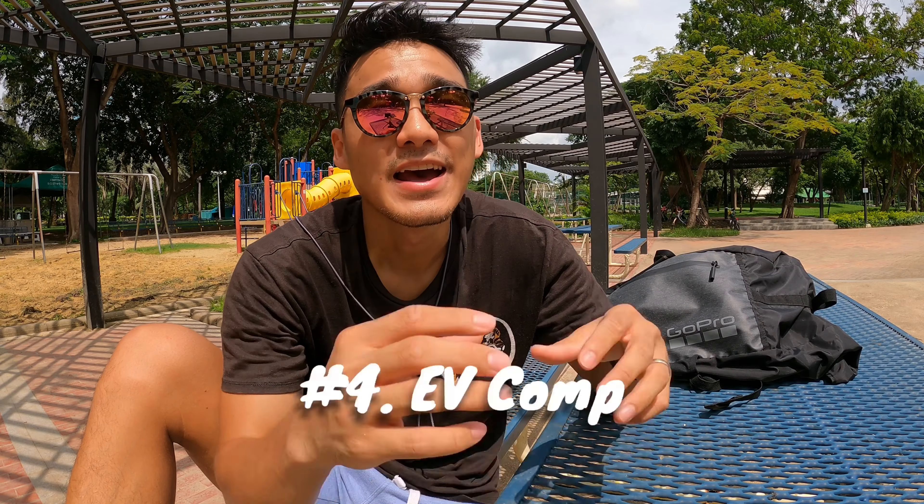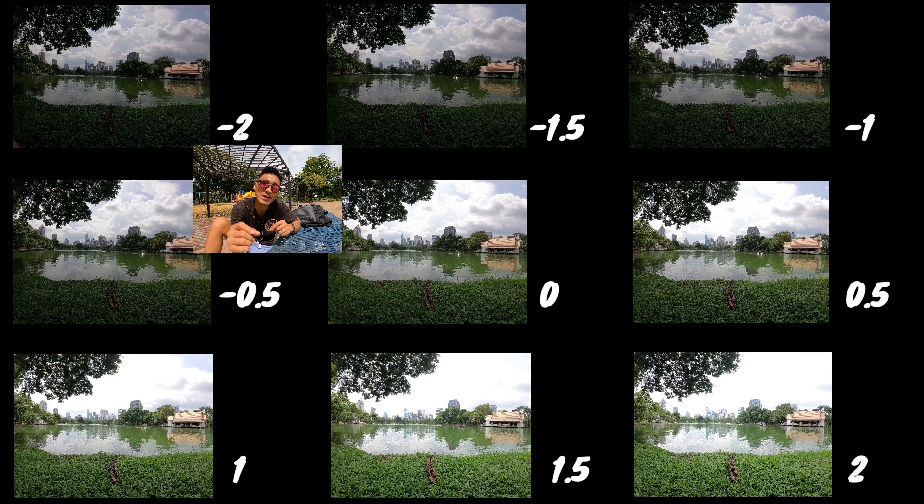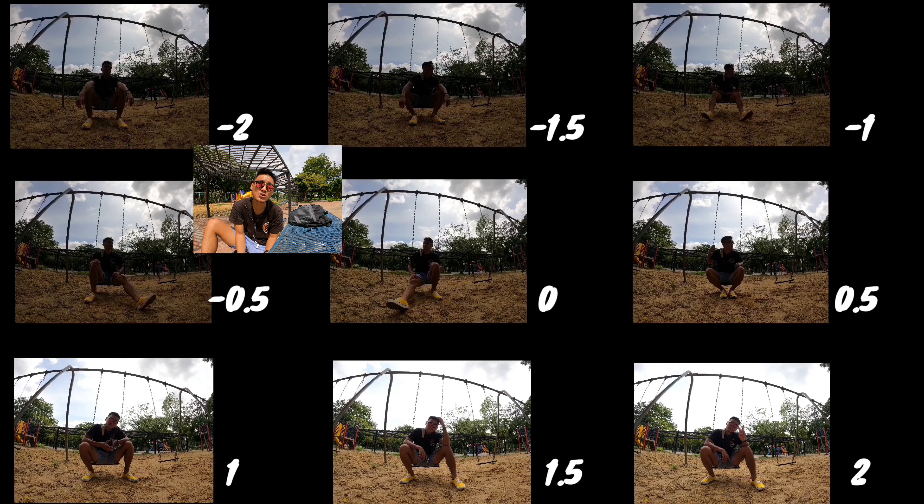Moving down the list: exposure value compensation, also known as EV Comp. It basically allows you to adjust the brightness of your videos or photos. If you look at these comparisons over here, EV Comp plays such an important role in terms of your image quality. My personal preference is to have my EV Comp set at 0.5 or minus 1, especially on bright sunny days like this, because it is always easier to expose an underexposed image, but the reverse is almost impossible.